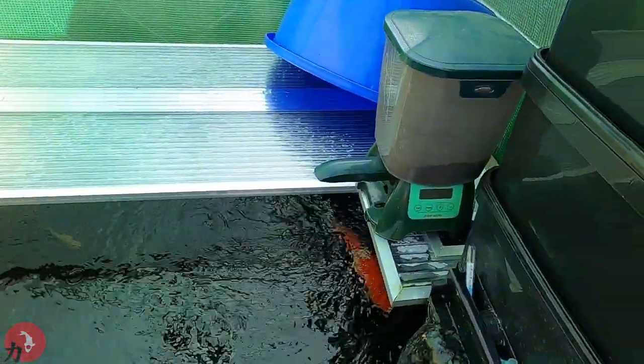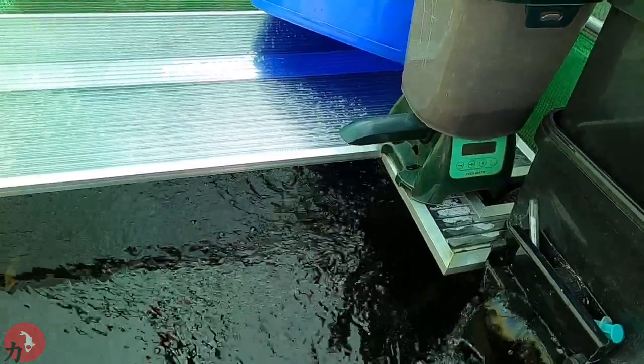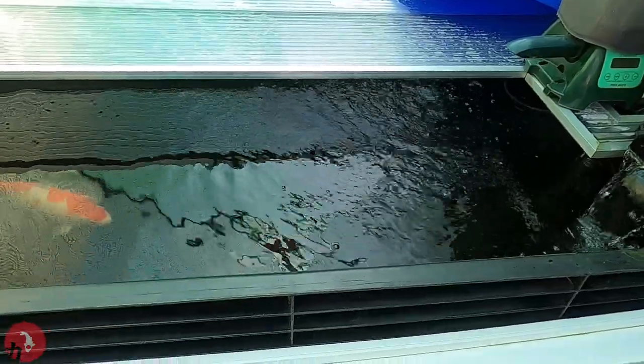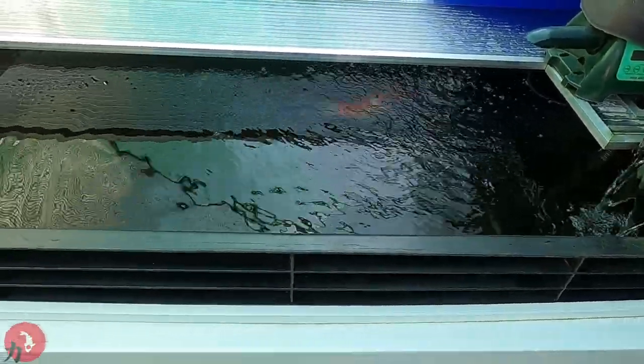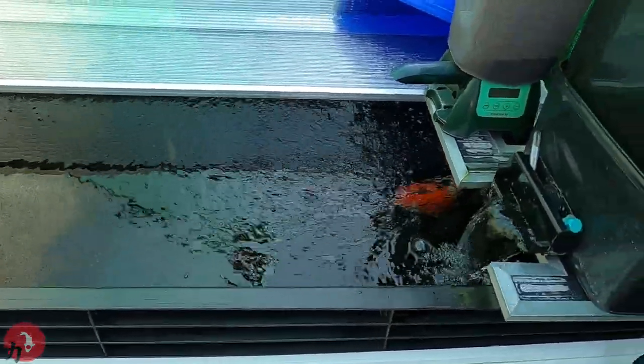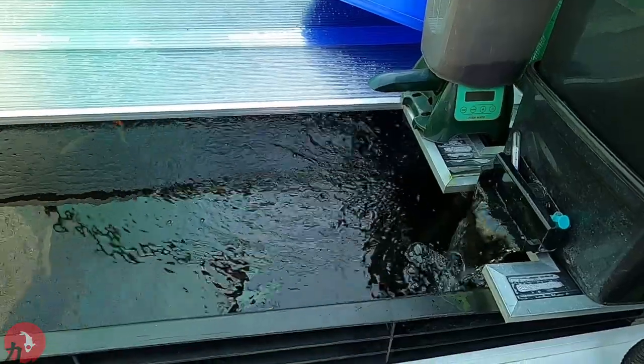I've got the feeder out here, and I'm going to start putting some food in the morning at half past seven, in the afternoon at half past one, and then in the evening again at half past seven. See how that goes. It's literally dropping out about ten grams each feed.